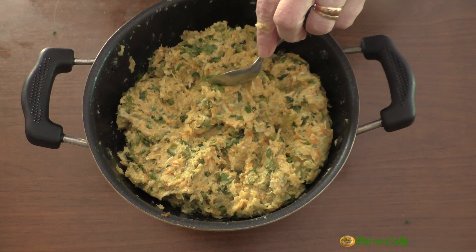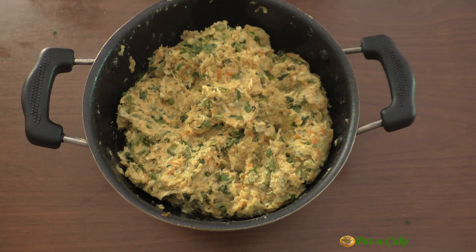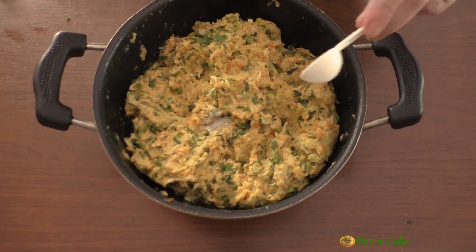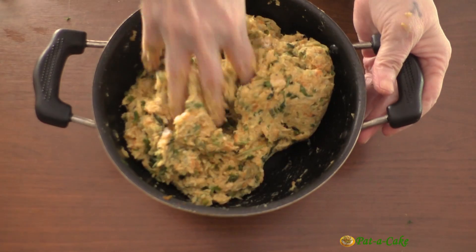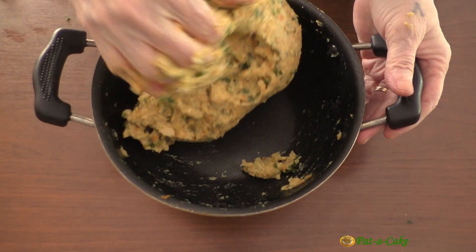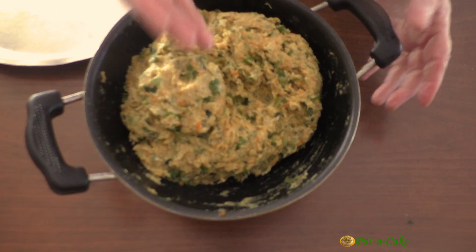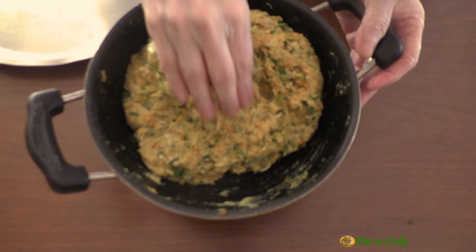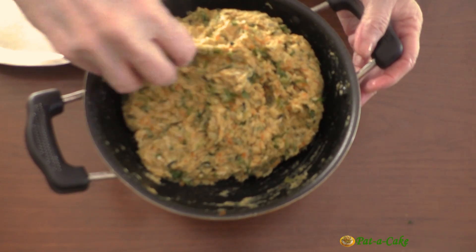Taste the mixture to see if we need to adjust any of the seasonings. The mix is very tasty — it just needs around half a teaspoon of salt. If you don't add the soup cube, you might need to add a little more salt. Now wet your palms with water or grease them with oil and divide the cutlet mixture into balls.